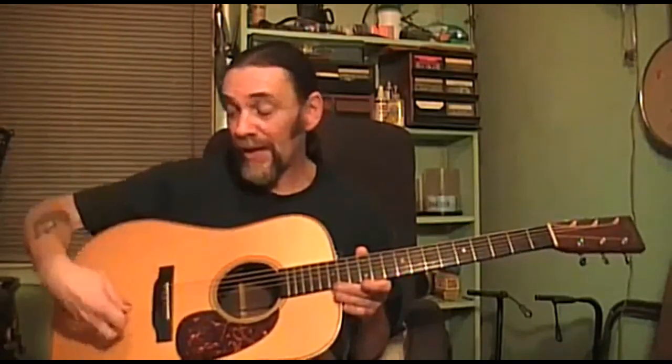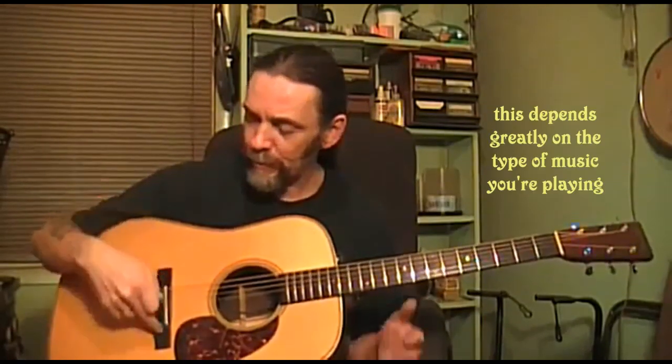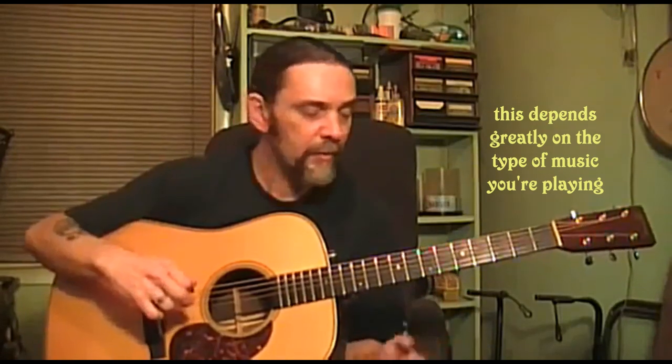This is the most important area on this. Well, actually the soundboard — they call it the top on the guitar — is. But this is as important. You should never touch the pins, the saddle, or the bridge while you're playing.